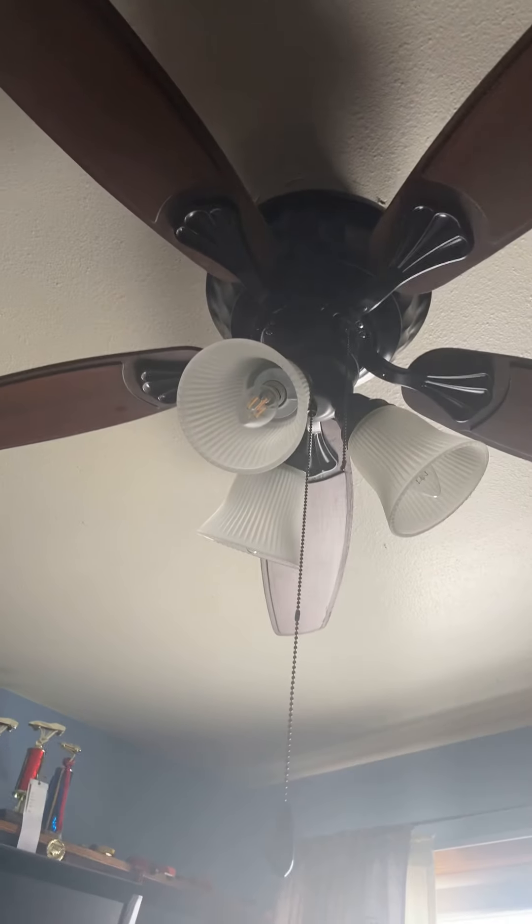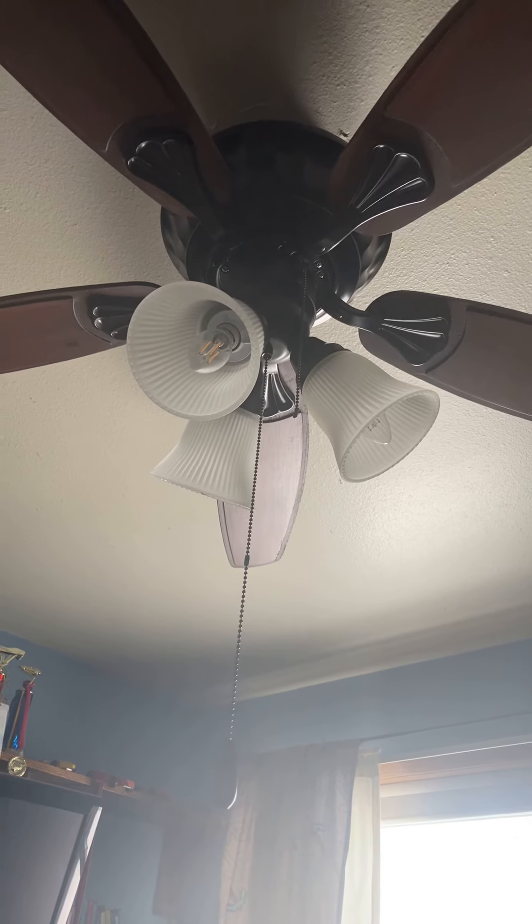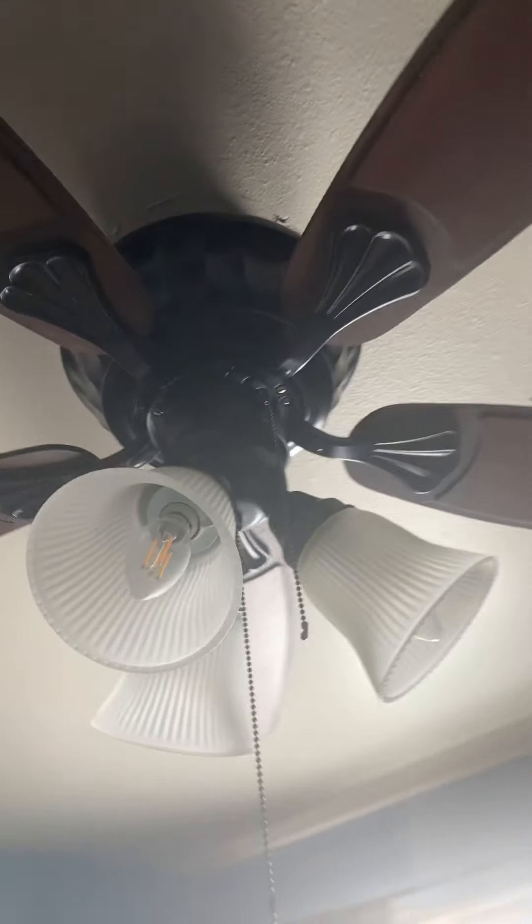It's a great fan. It makes a little bit of noise, but it's all good. And this fan was actually around $140.